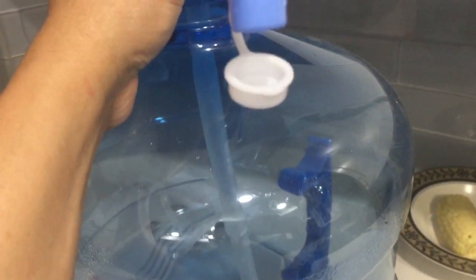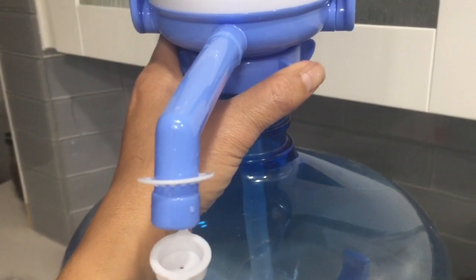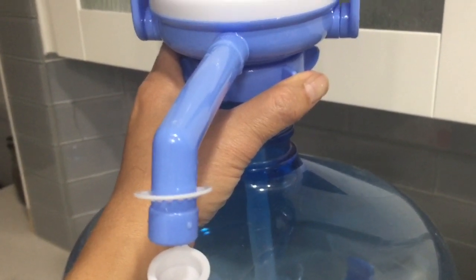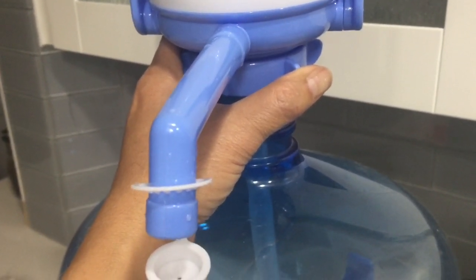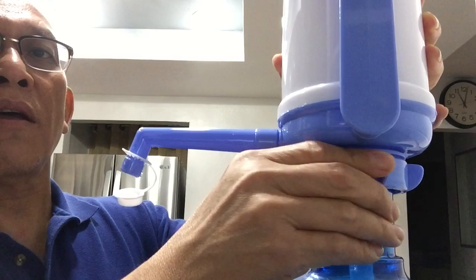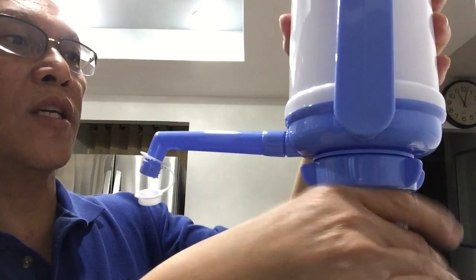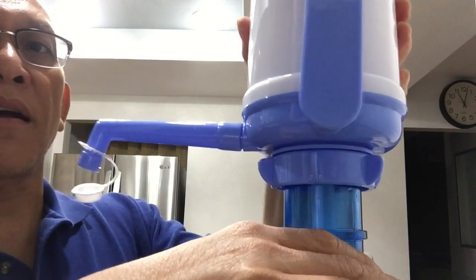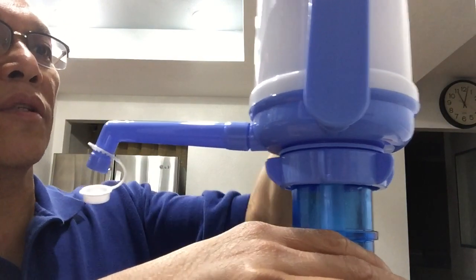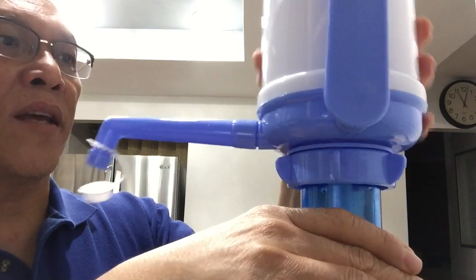You turn this part counterclockwise to tighten it and lock it to the bottle. So let me screw this counterclockwise to tighten it up and make sure it's even — it doesn't take long. Actually it's pretty good. I don't have any water in there yet, but it stays there pretty good.